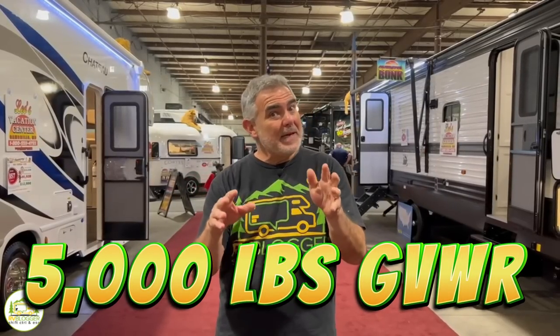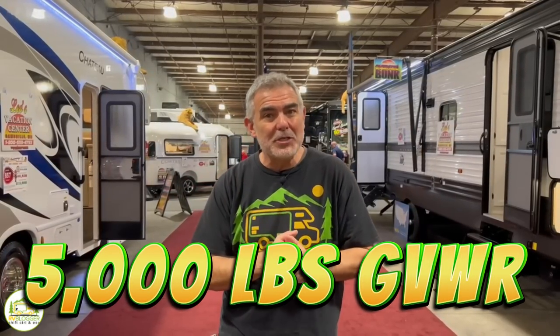Are you looking for a travel trailer that weighs less than 5,000 pounds GVWR? Stick around, folks. You're going to want to check out these awesome floor plans that we found of travel trailers under 5,000 pounds.